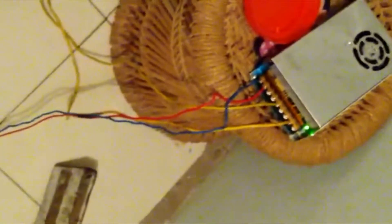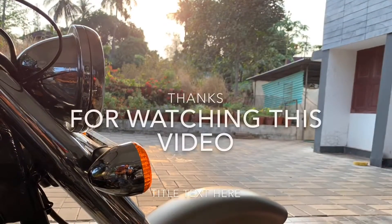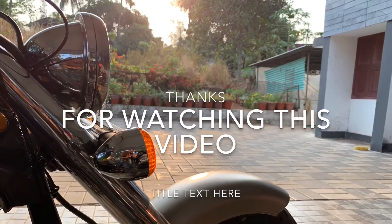It still has a little bit of rust, but now the tank is done. The process is complete. The tank is in perfect condition.